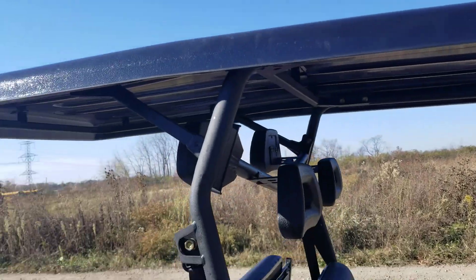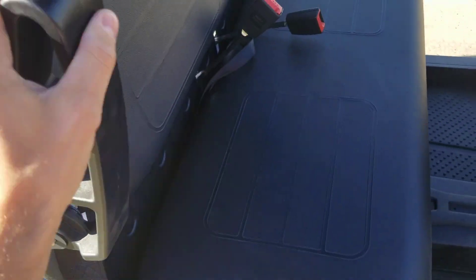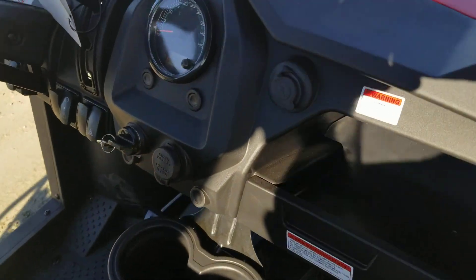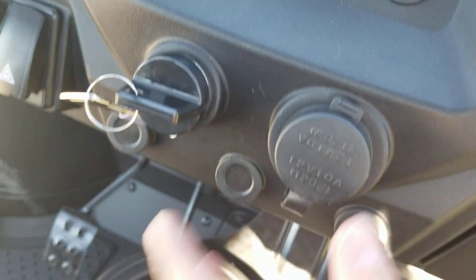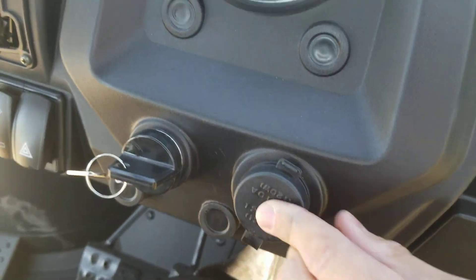You've got your extended roof, seat belts, and armrests. Don't forget you also have your USB port and charger right here with your cigarette lighter. Check it on out!